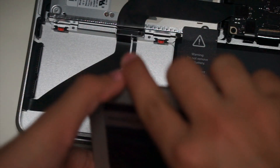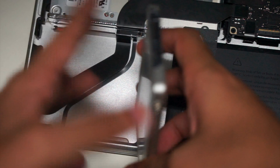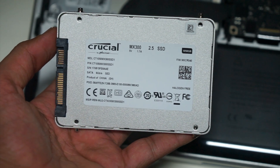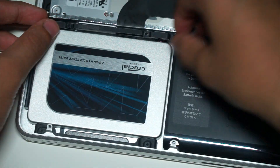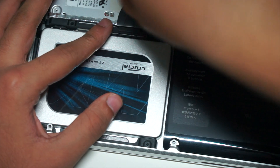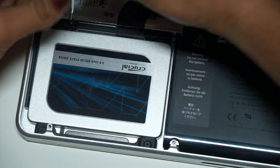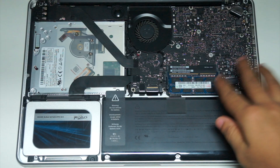Then fit the new SSD back into its enclosure. Let's have a look at the SSD itself — this is a Crucial 1TB SSD, link in the description below. Connect it to the ribbon cable, fit it back in the enclosure, and then screw it back into place. And there, it's done. It really is this simple.